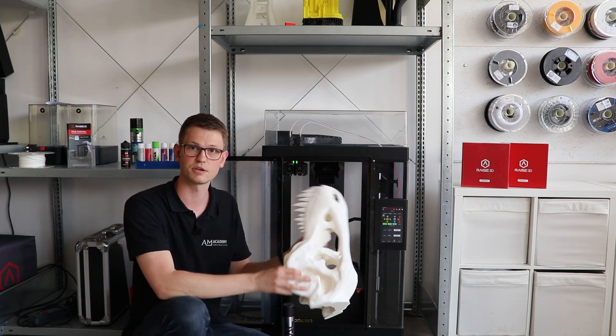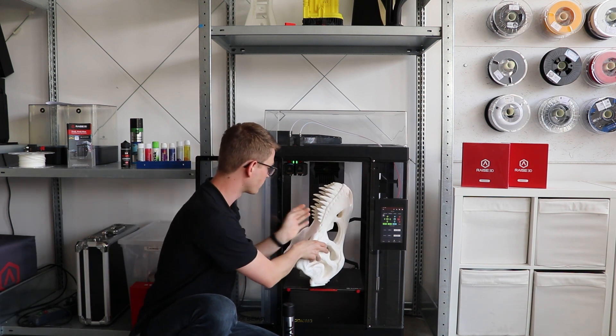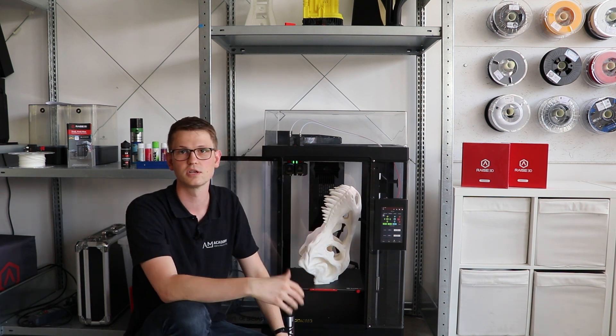That's all I had about this T-Rex skull for today. Thank you very much for watching. If you have any questions or comments, just write them below.